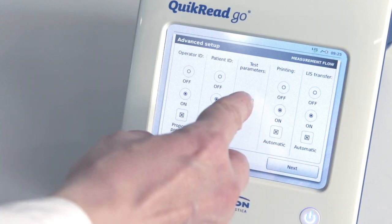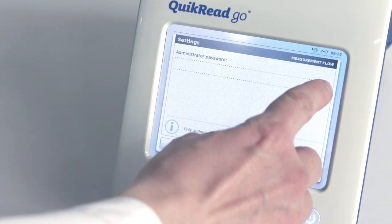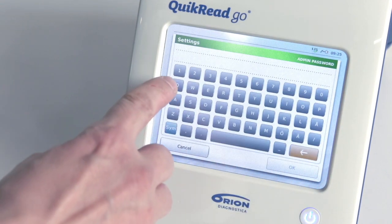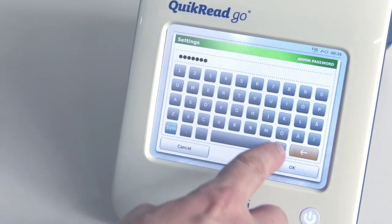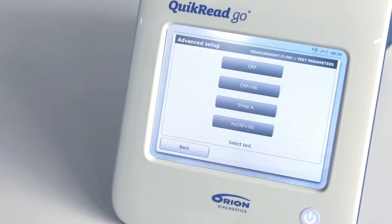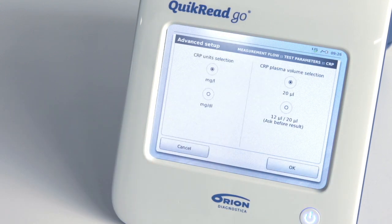Next, in the Advanced Setup, you can select test specific parameters. You will need an administrator password to access this menu. Touch the icon for keyboard and a virtual keyboard will emerge. The default admin password can be found in the user manual. Now you can select a test and set parameters such as the unit used for the results or the sample volume. All settings can be changed any time later by going back to the Basic Settings menu.